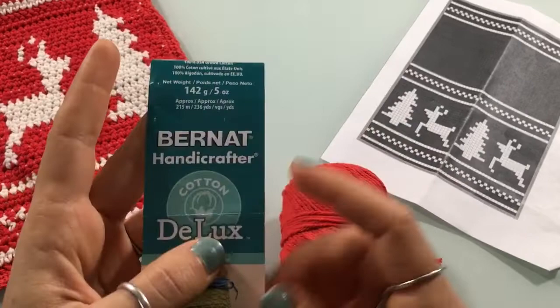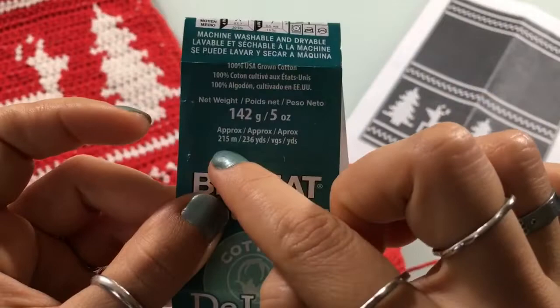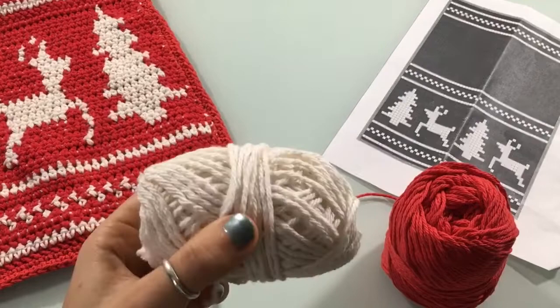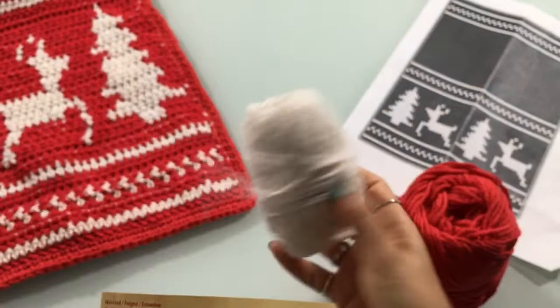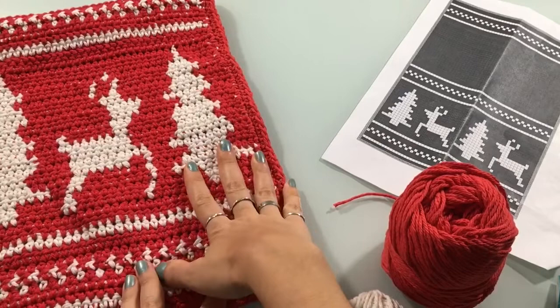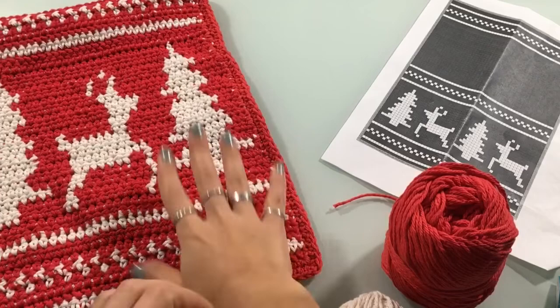For materials we are gonna need two skeins in red. I used Bernat cotton yarn — I got this at Joann's here in the US. If you can't find this yarn specifically, it's 215 meters or 236 yards long, and I used two skeins. For the ivory colored one I went with a Peaches and Cream cotton yarn, which you can find at Walmart. I used one small skein — 120 yards or 109 meters. Make sure you use a cotton yarn; both of these are 100% cotton. You don't want to use a synthetic yarn in the kitchen because they can and probably will melt if exposed to high heat.